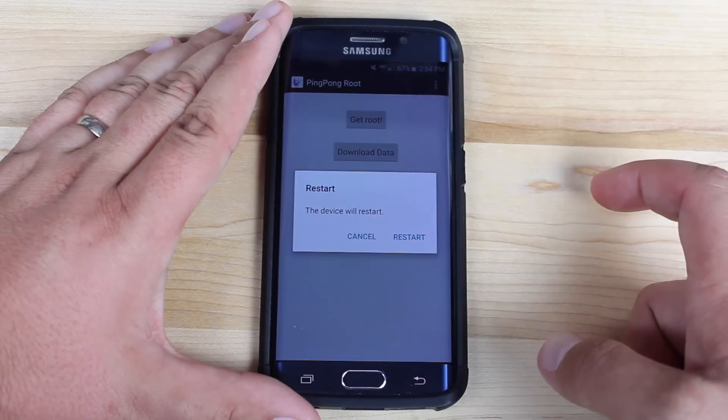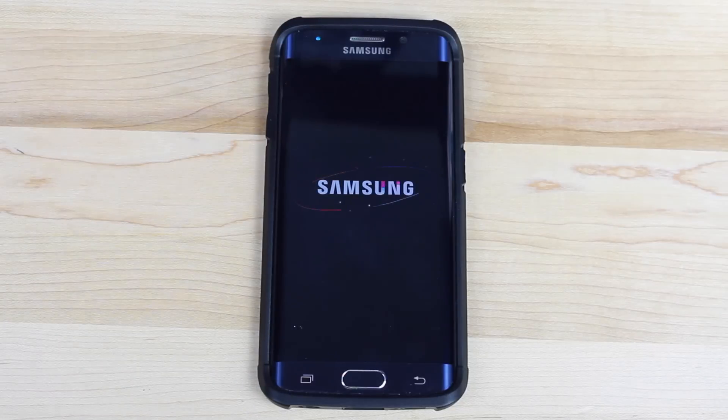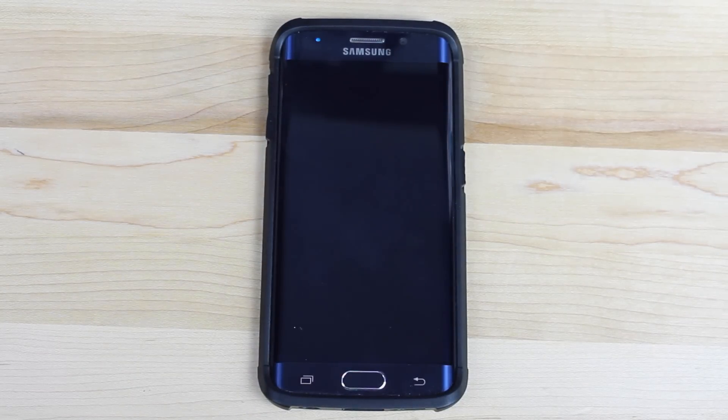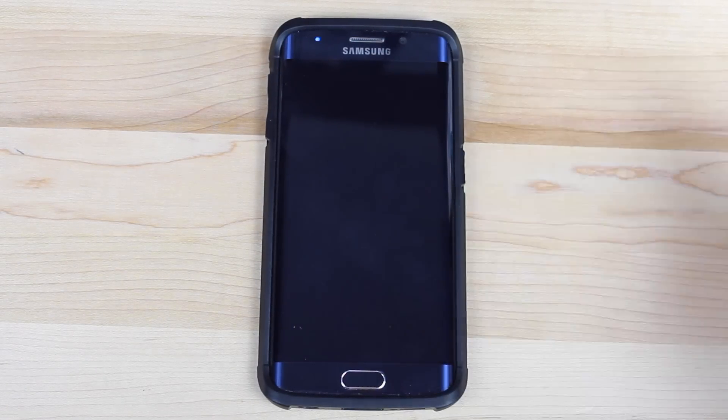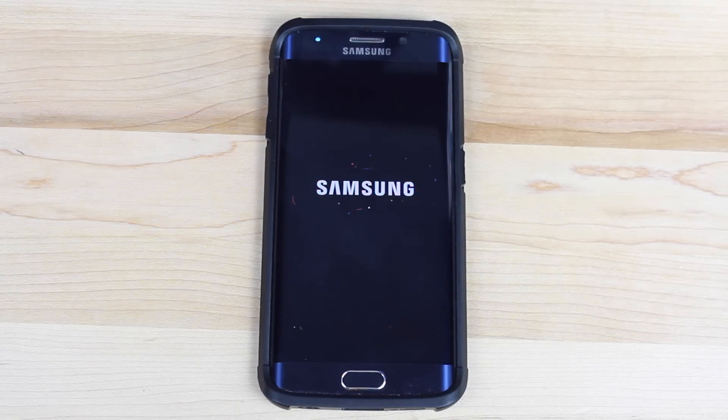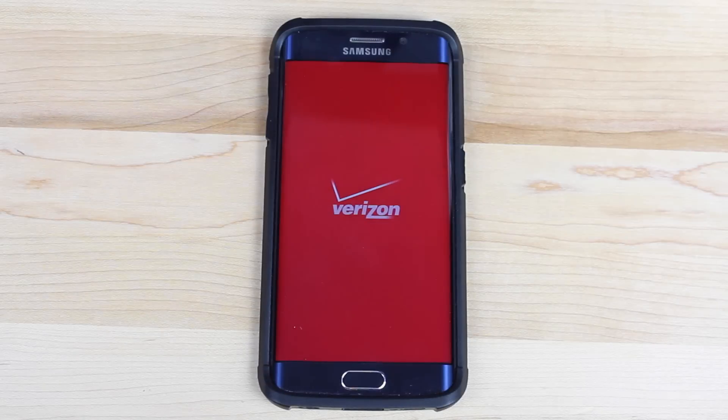We'll go ahead and restart the phone. One thing this does is it adds a little custom logo, but that's okay. If you want to unroot the device, all you have to do is flash a stock image in Odin — that'll get rid of this custom logo. I'll have to do that because I've got to return this phone to Verizon for a replacement since my accelerometer's broken from fast charging it. I'll flash the stock version before returning it to Verizon.